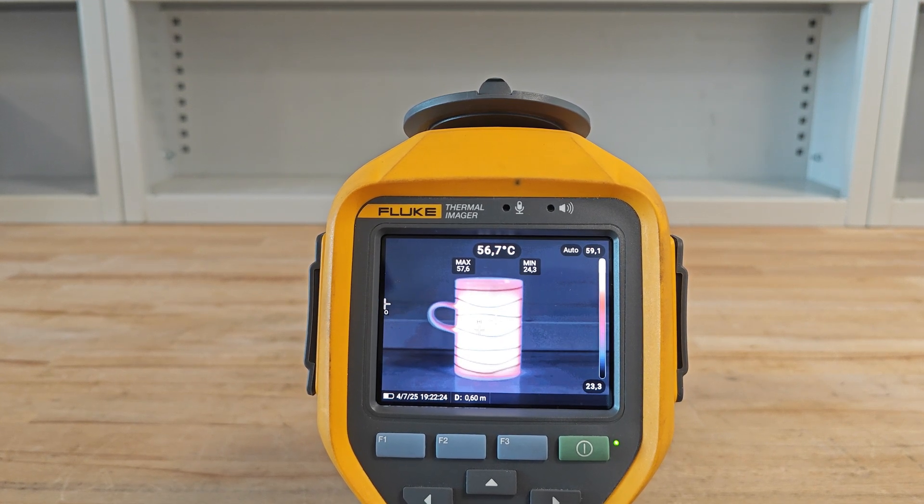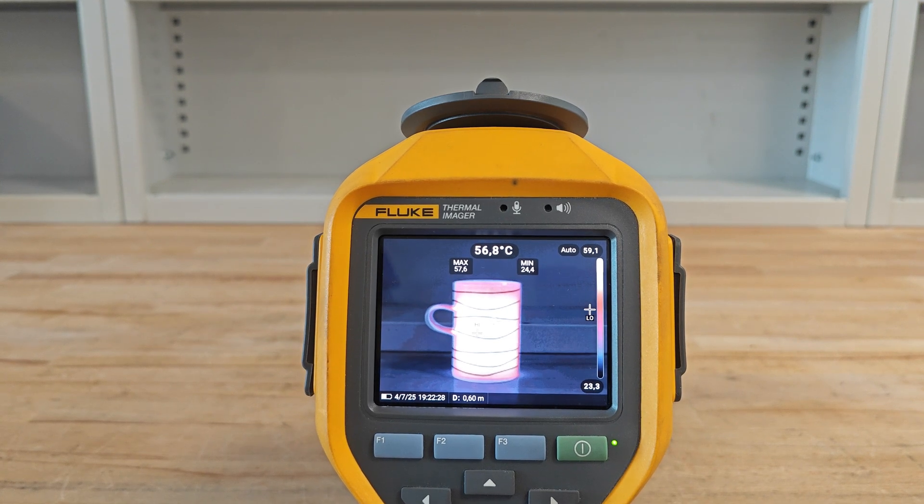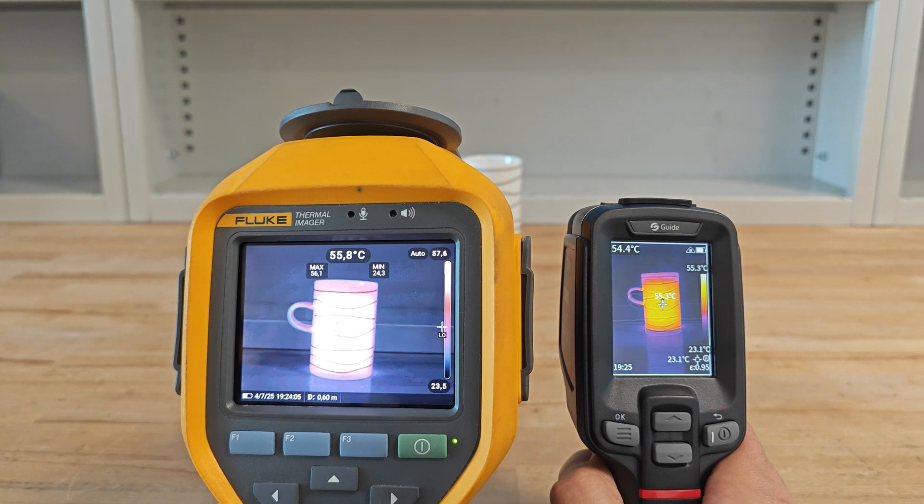Guide does have super-resolution reconstruction mode, but Fluke also has a bigger resolution on its visible light camera and a bigger display. Here's a head-to-head image comparison between the two.